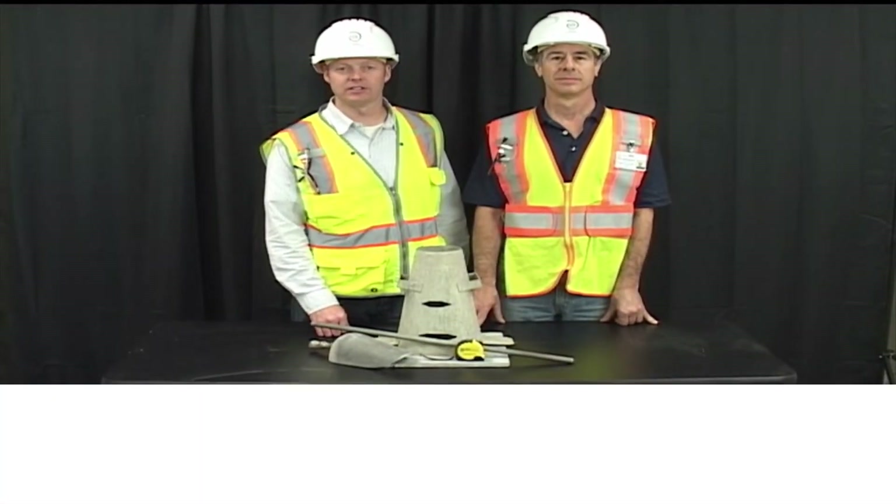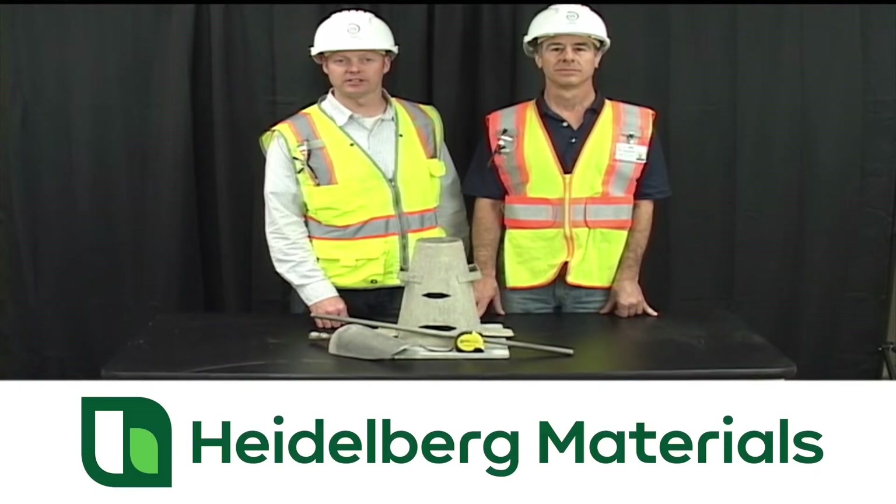Today we'd like to demonstrate the ASTM C143 specification, commonly known as a slump cone test.